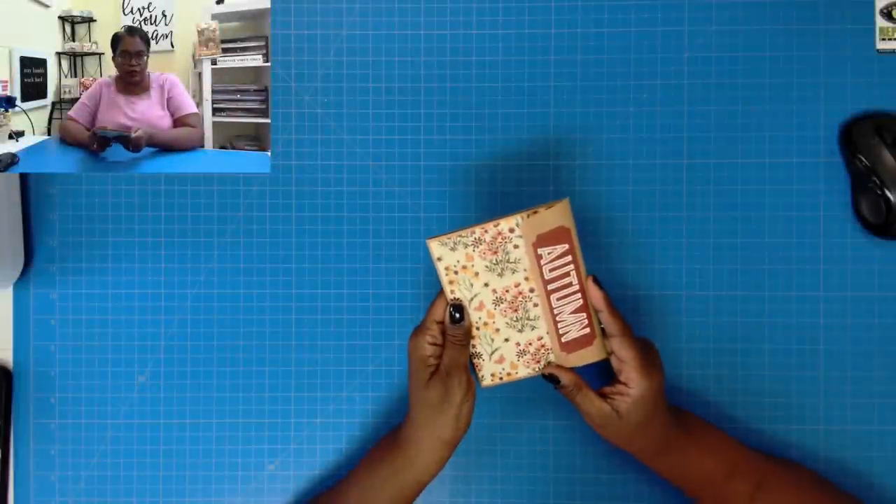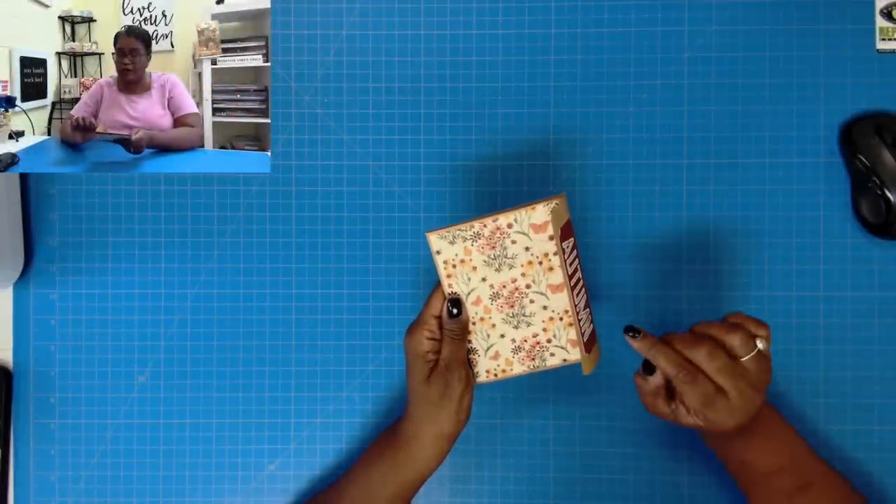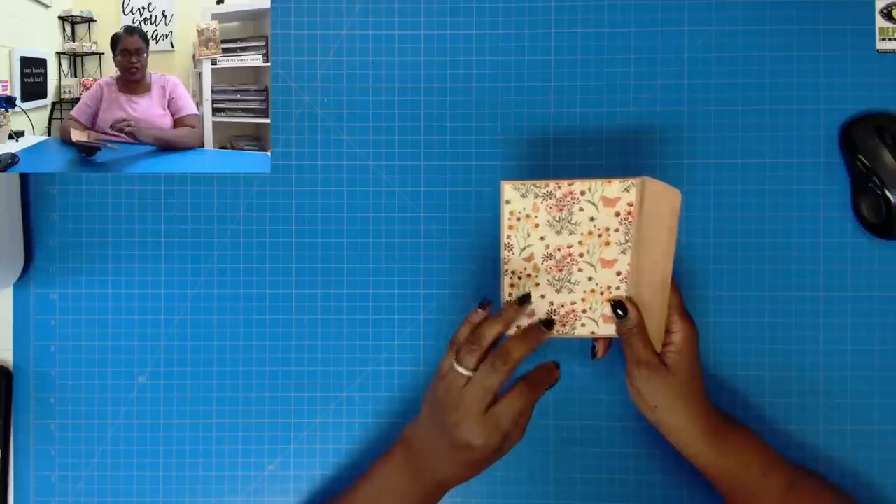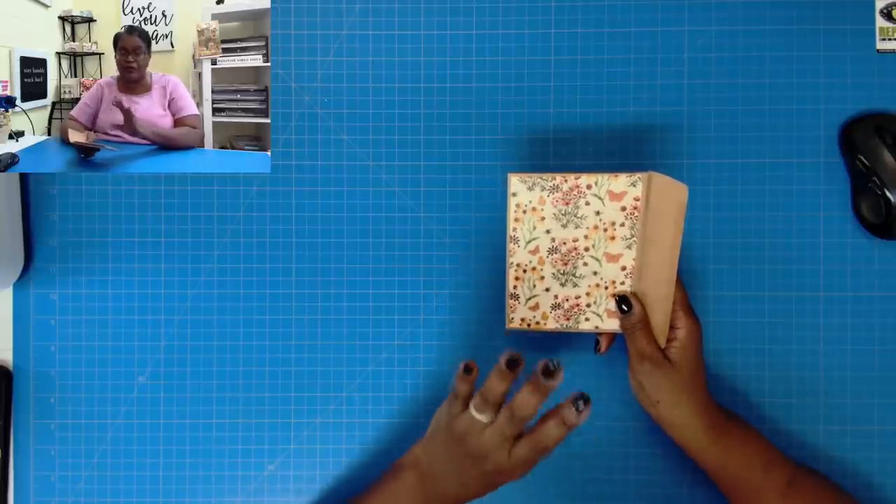This is fully mailable. You can seal this flap and mail this just as it is, or you can place it in one of the cellophane baggies if you want to keep it in its natural, beautiful state. But it's so easy to do, so I'm going to flip to my overhead camera to give you a closer look. We're going to take two envelopes and two of the blank note cards, and we're going to turn it into the sweetest little mailable mini.